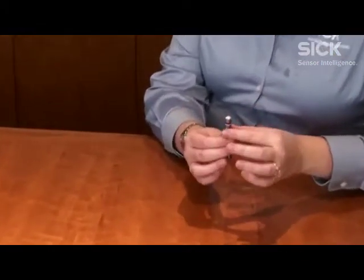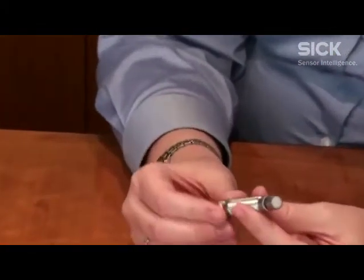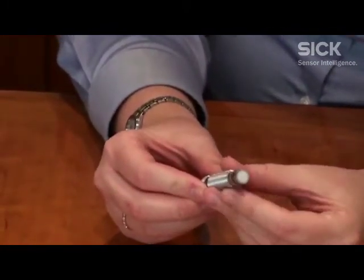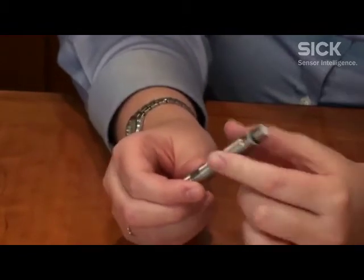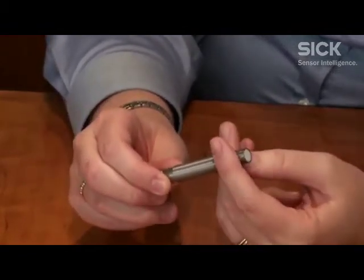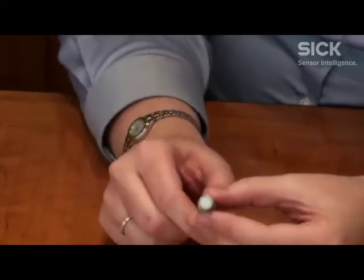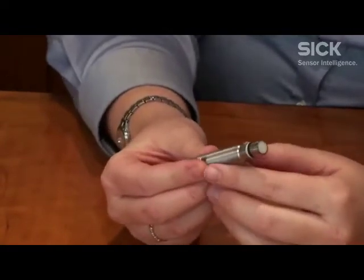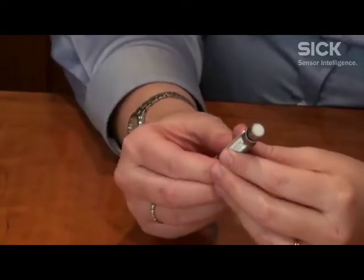Some hydraulic cylinders have holes that are threaded specifically for these sensors, so you can keep your eye out for those. We have this one right here. It is simply an inductive sensor and the face is a ceramic face. It's a little different than the stainless steel housing, but it can withstand up to 500 bar of pressure, and it needs to be able to do that because it's going to be exposed to the hydraulic fluid in the cylinder.